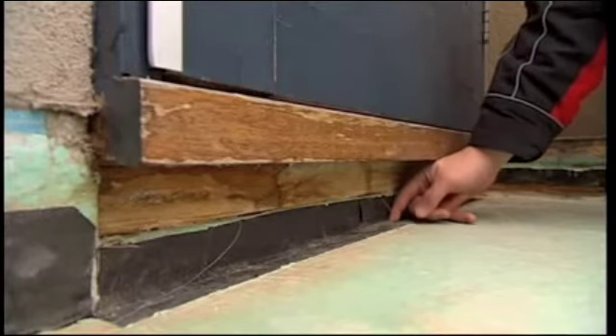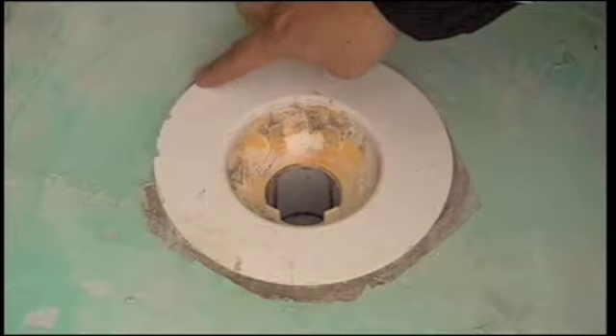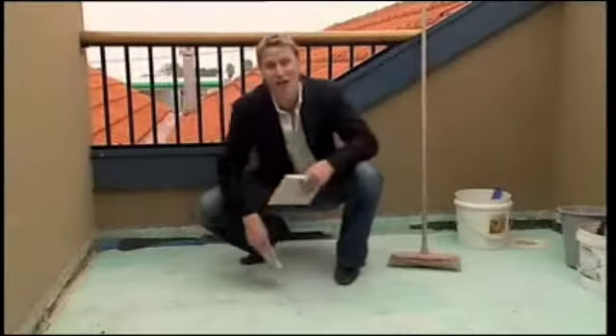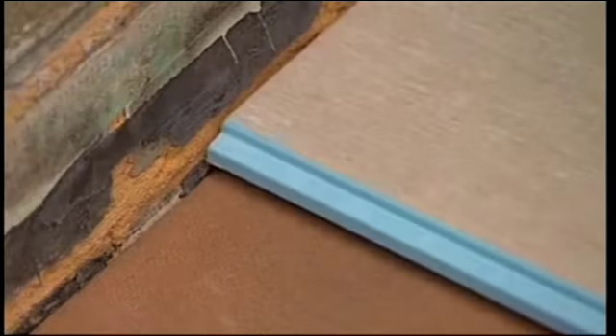It's big bickies if you don't get it right the first time — the whole lot comes up. Correct, and it costs twice as much to fix it the second time around. Now there's a brand new solution: it's Skyon Secura exterior flooring.